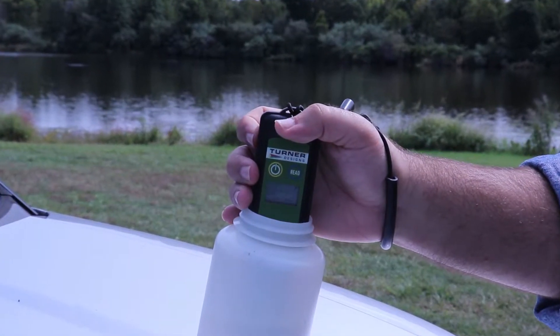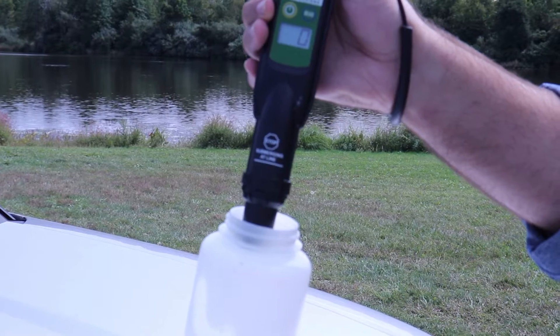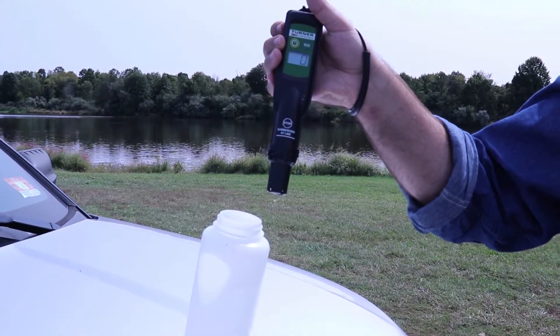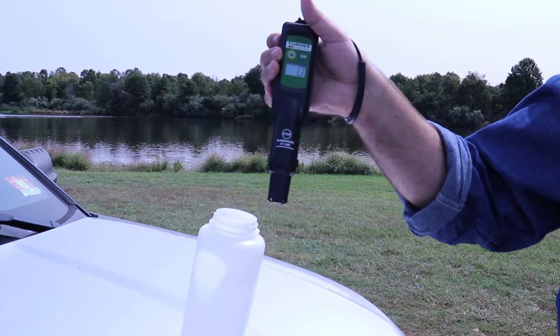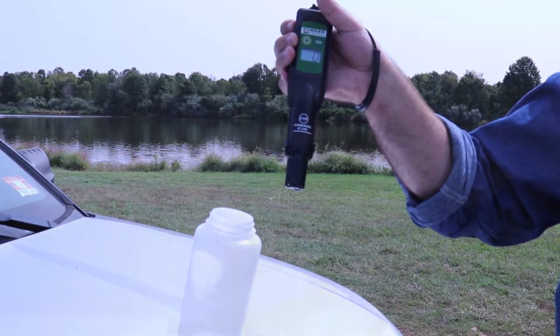The Bureau of Freshwater and Biological Monitoring will check the calibration of meters used by partners before each season. Before each use in the field, partners should check the meter by taking a reading using tap water dispensed into a cup or bottle. If it is above zero, contact the Bureau of Freshwater and Biological Monitoring.